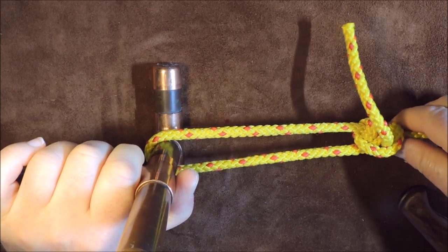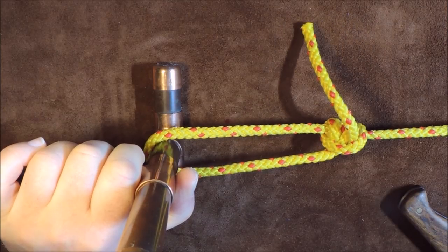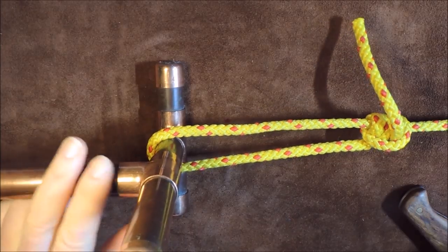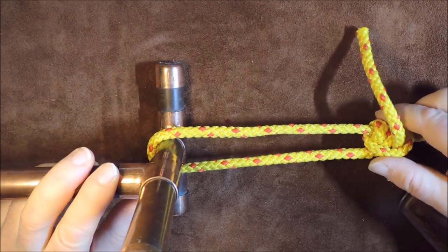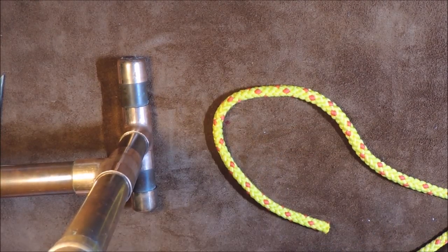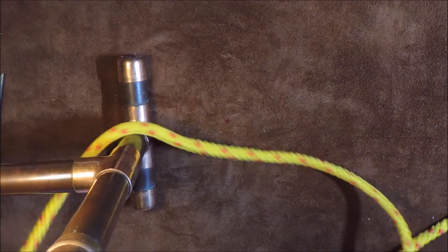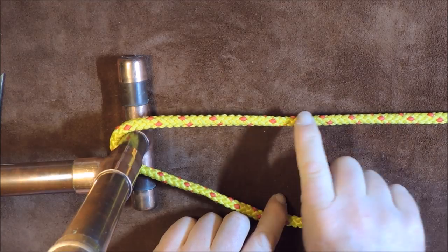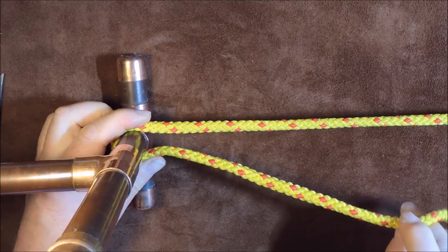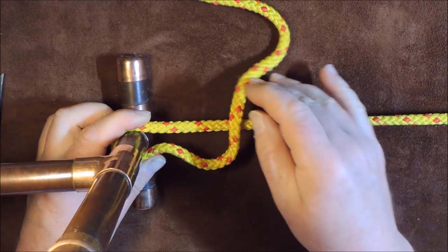If I want to slacken it off a bit, I just push on the back of the knot and it slides along my ridge line. And if I want to tighten it again, I just pull it up nice and tight. Let's show you for a second time tying the taut line hitch. I take my working end and pass it around my tree. My standing end is already secured around the tree.